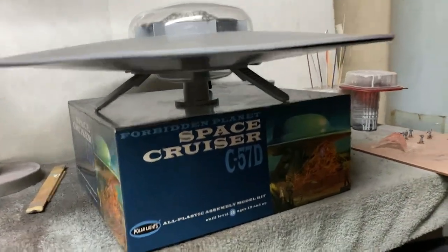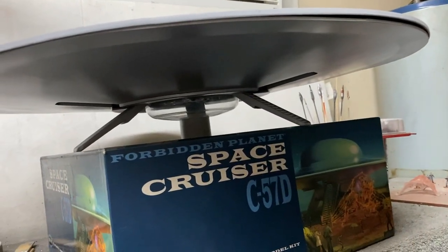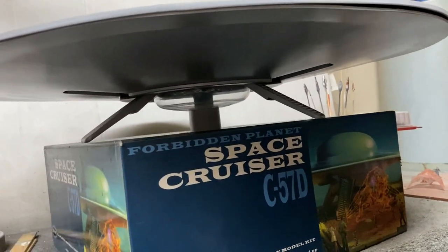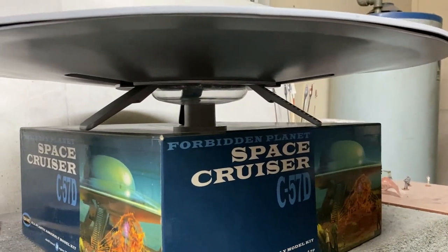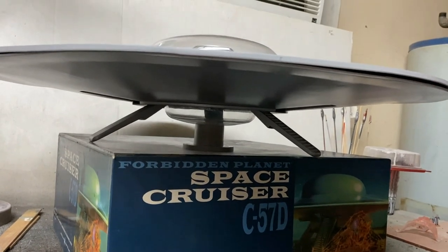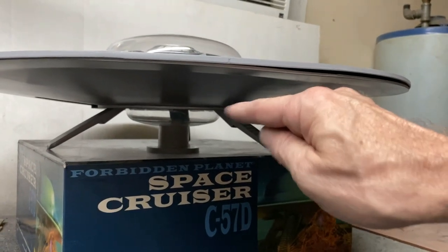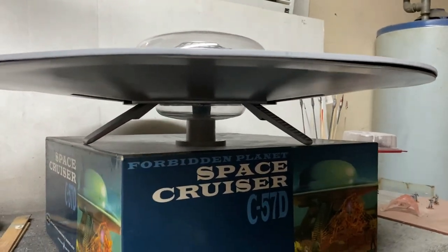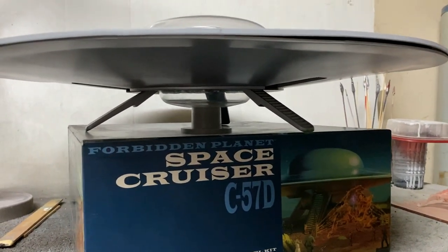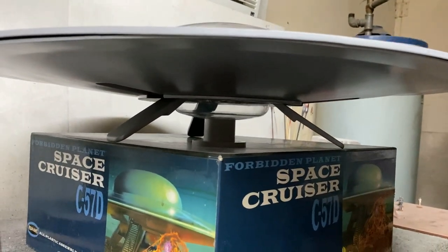I've got the landing legs glued in place down here on the bottom. They don't give you a whole lot of area to glue to, so you're going to have to use a lot of glue, and you've got to use that center support with the lower dome to help support it while you line everything up. I'm going to look inside next to the core to see if there's any room to glue some reinforcing in there — maybe use a little bit of sprue up there to increase the contact area. The legs don't support a lot of weight, it's mainly the center part, but they do help balance the ship.